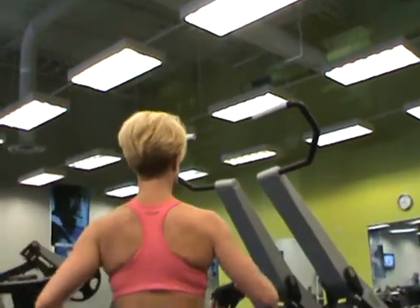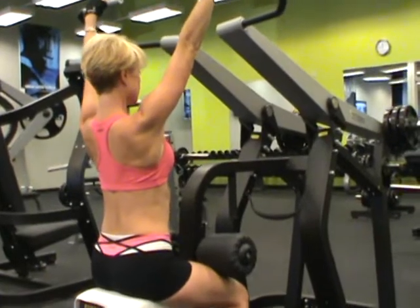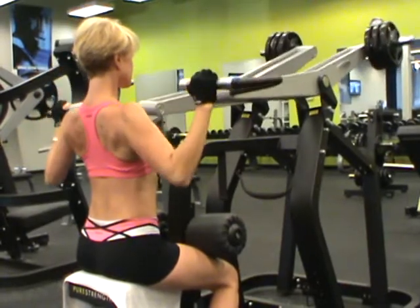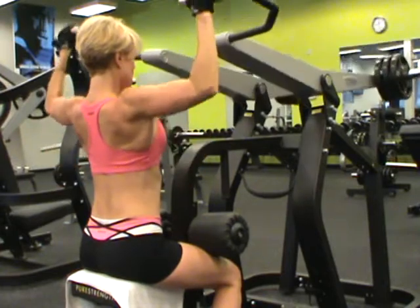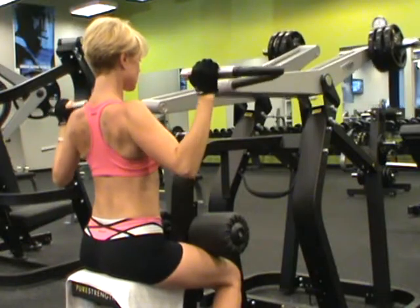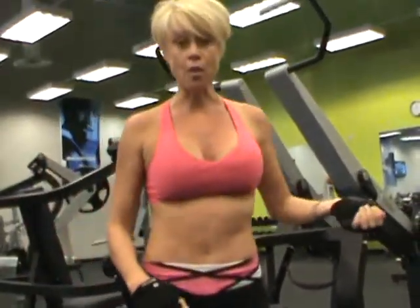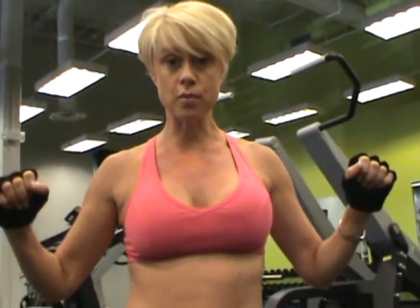So come on, let's see. I only did 8 on that one — usually I do 12 or 15 — but you see that I'm not rushing through the movement, because when you move slowly it works the muscle better.